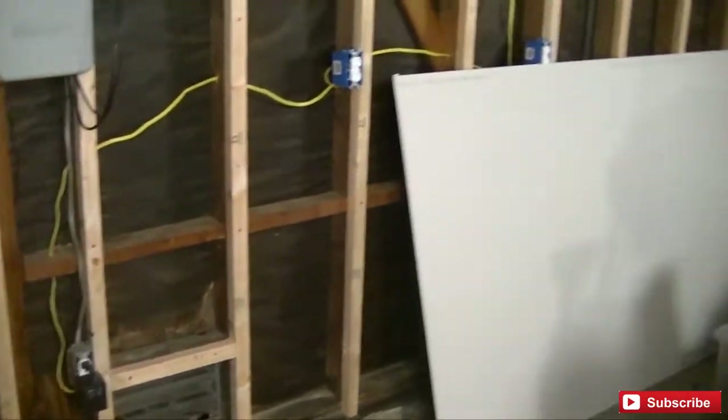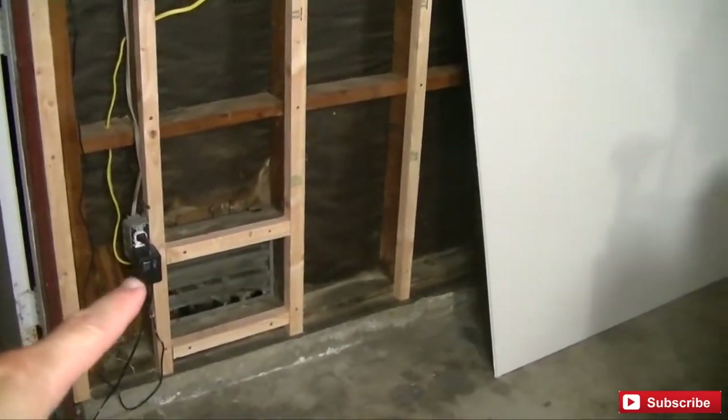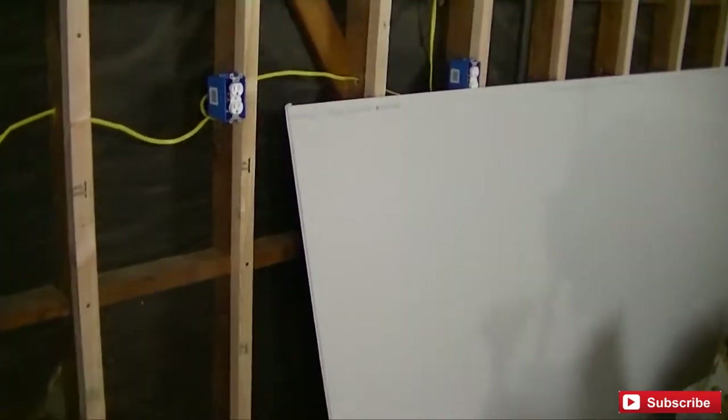The first sheet is going right here in this bottom corner. We have an electrical outlet, we need to make a hole for a vent, and two more electrical outlets up here. I went and picked up some half-inch drywall — this is the ultra light variety. It's actually pretty light, which is nice since I'm gonna be doing this by myself.